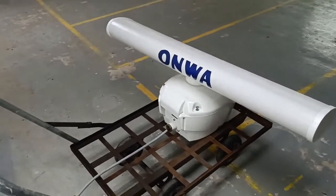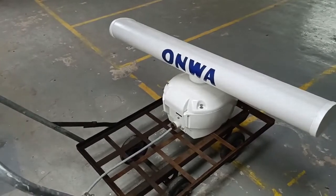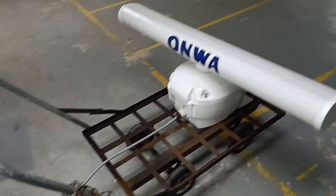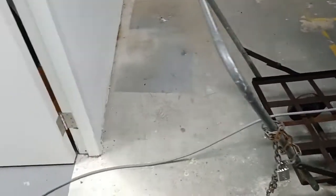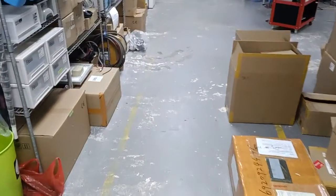Today I'm going to show you how to connect the radar antenna. This is for the open area DigitLab or the KM onward project.